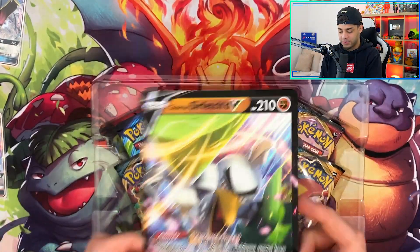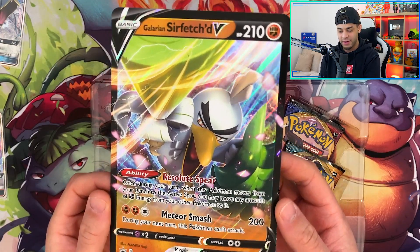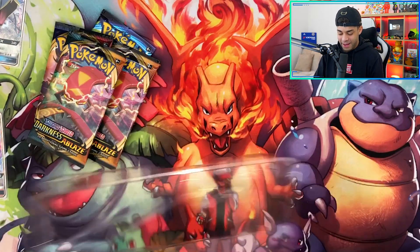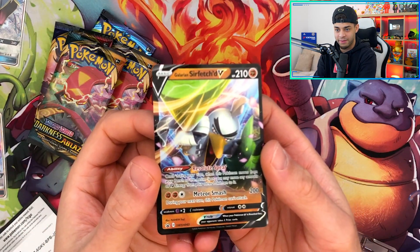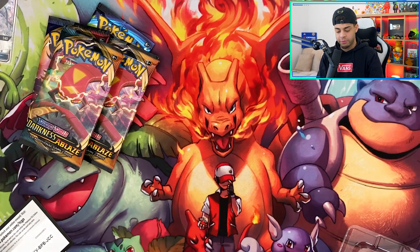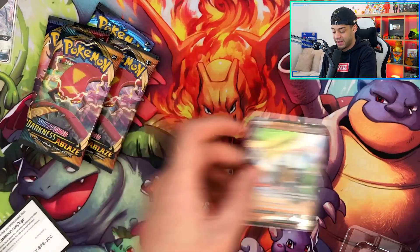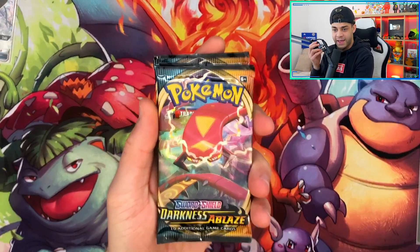Here is the Sirfetch'd V Jumbo card — very cool, I've never owned this. The artwork is absolutely sublime. And then we have the packs inside. I just realized I nearly threw away the card in this bit of plastic — that was close! Here it is in all its glory, and there's the code card. This card is awesome — definitely sleeving it up in my Bulba Pro sleeve. If you want 10% off card sleeves, semi-rigids and rigids, use code POKEDEAN at Bulba Pro — the link is in the description.